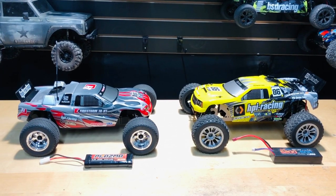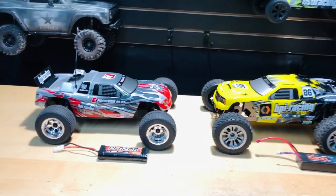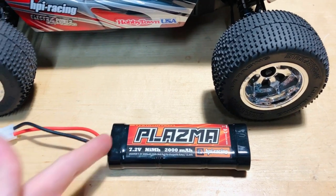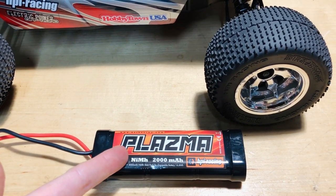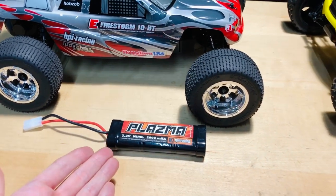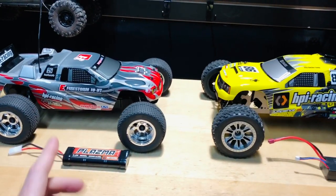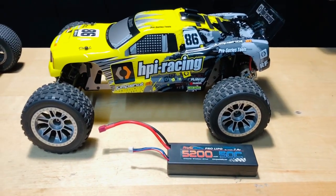Hey, what's going on guys, Joe with omgrc.com. Today we're going to be battling between two HPIs. The one I picked up for 50 bucks, running a nickel metal hydride battery — the one that came with it wasn't good, so this is the one out of my Crawler King. We're running a 7.2 volt, 2000 milliamp nickel metal hydride battery. This is the underdog as far as battery goes. We're running both of them bone stock, with the GoPro on top.